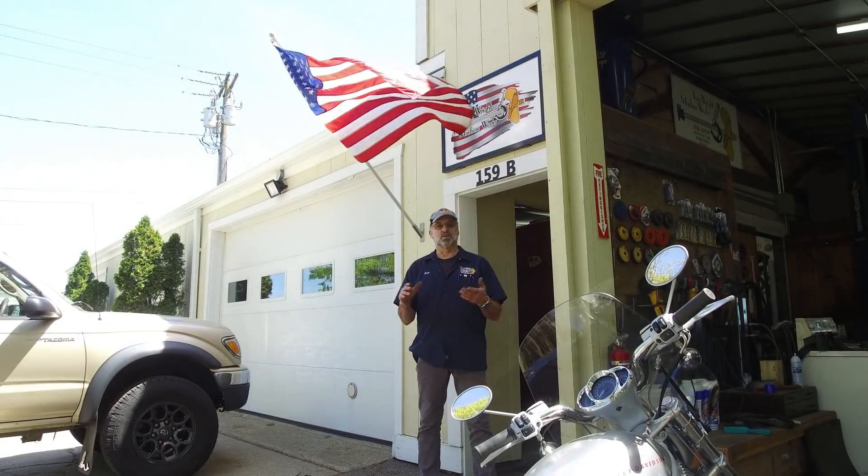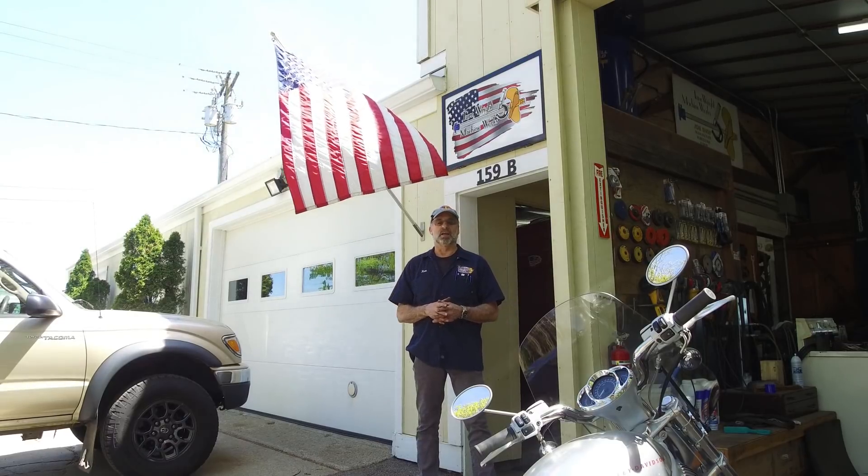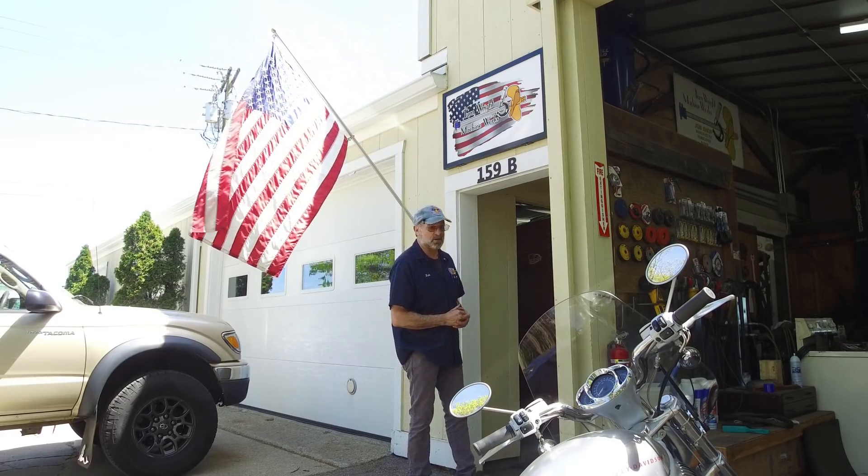Ladies and gentlemen, welcome to my shop, welcome to my channel. My name is Keith and I'm your host. Come on in, let's see what our next video is all about.